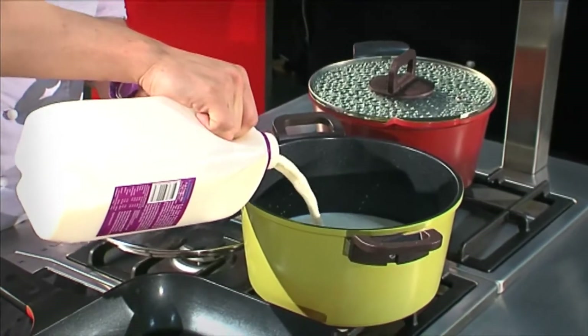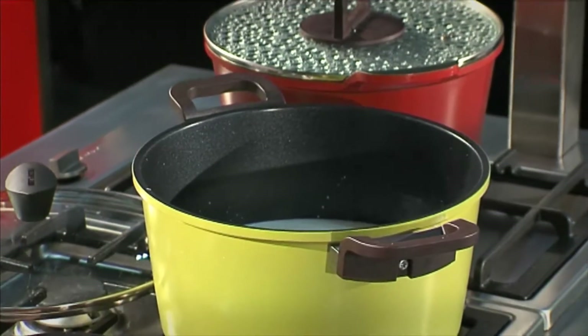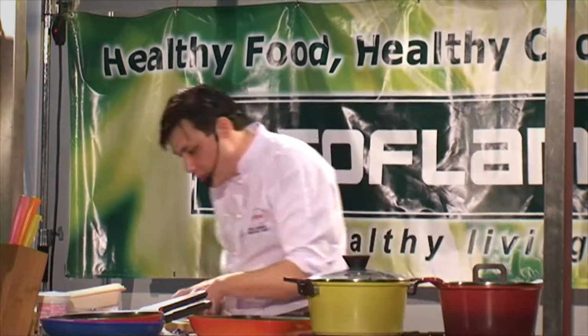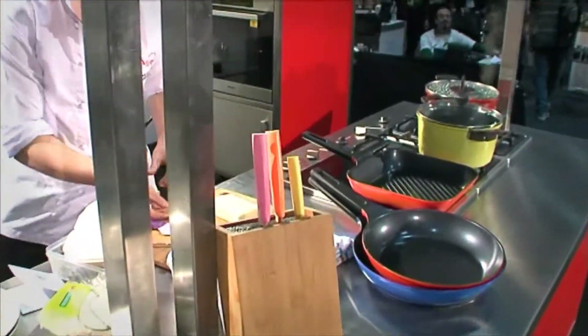Making rice pudding — one thing at the restaurant I really like to do is comfort food, but with a bit of a twist. So we'll just leave that to heat up. One thing we're going to chuck in there first is a vanilla pod.